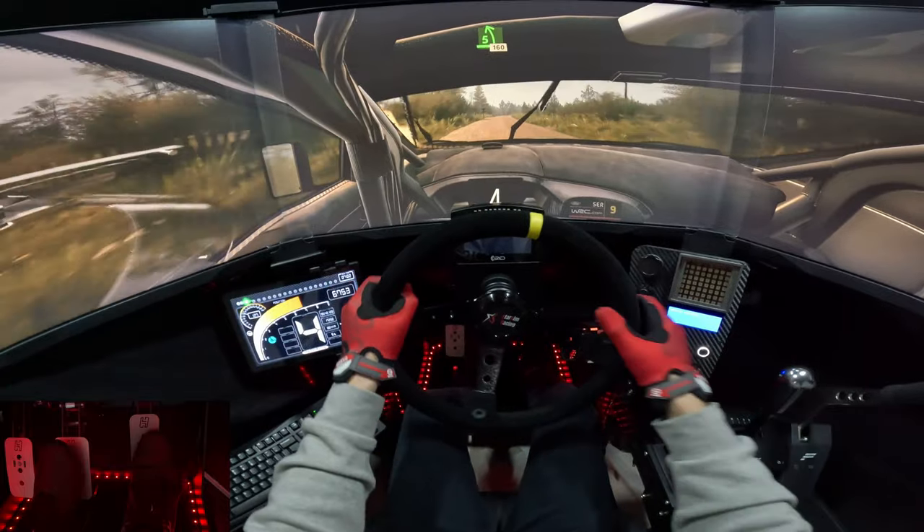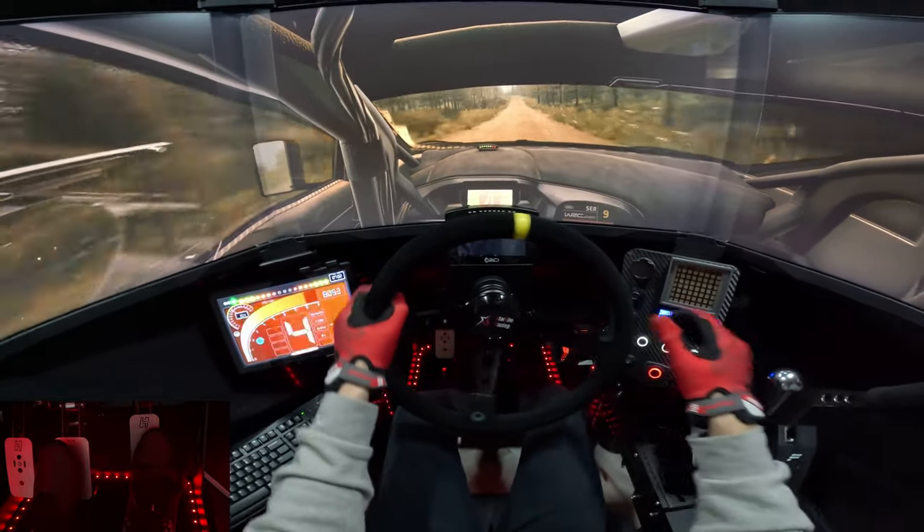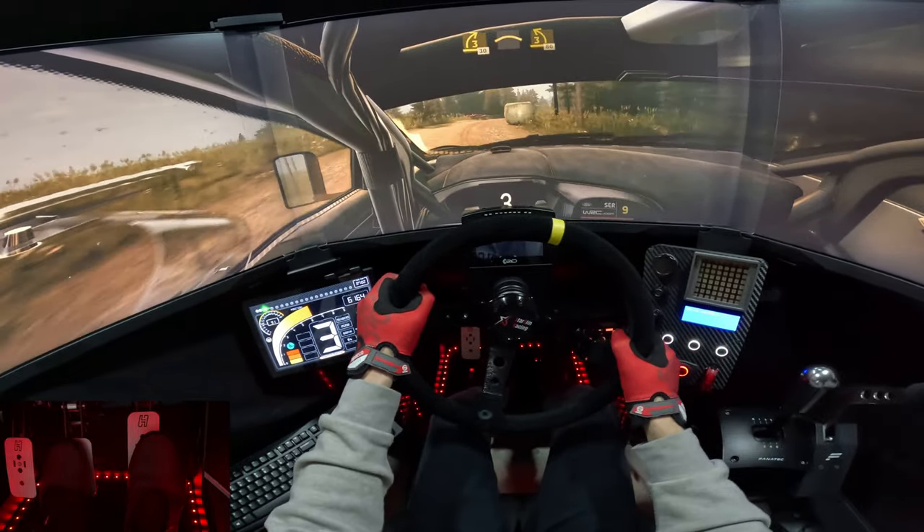5, left, rest, 160. 6 right, short, 30, crest, and 3, left, tightens, 80.